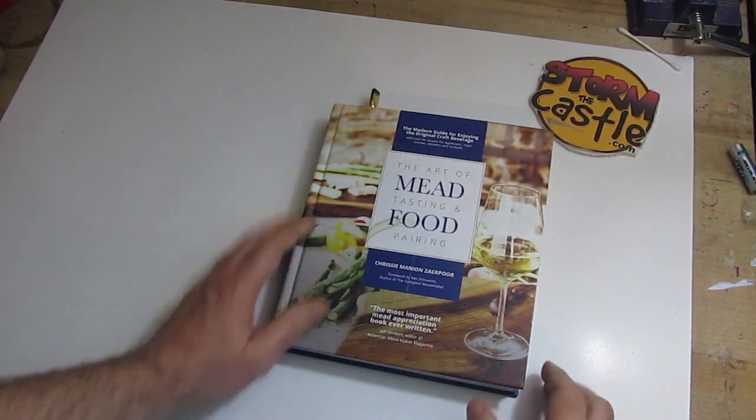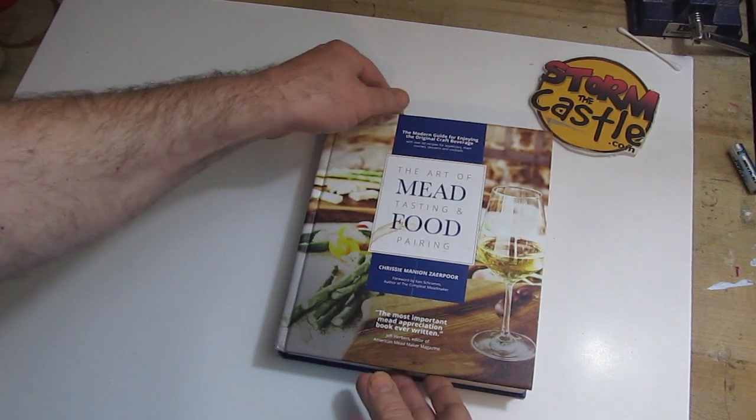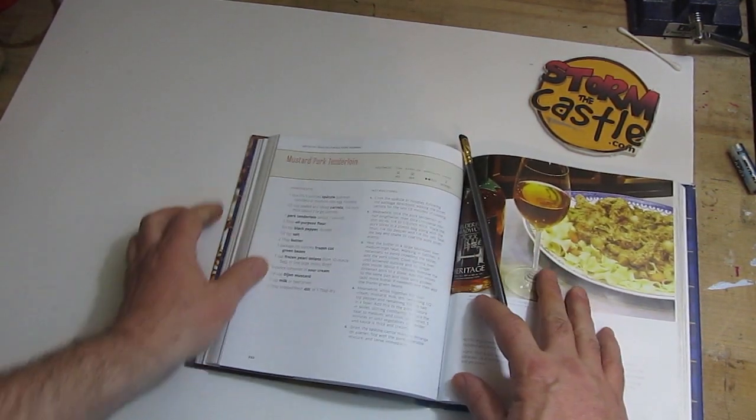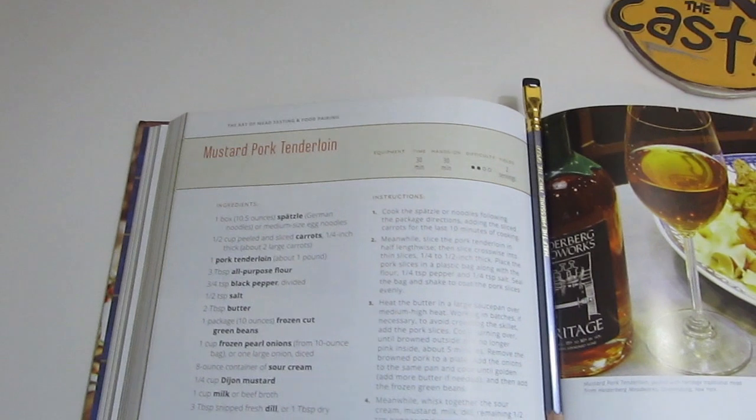Hi, it's Will from StormTheCastle.com, and here on YouTube, known as Hyperfantasy. This video is a little bit different from what I usually do — it is a review of a book. The book is called The Art of Mead Tasting and Food Pairing. It has a lot of recipes and tells you what meads you might want to try with each one.